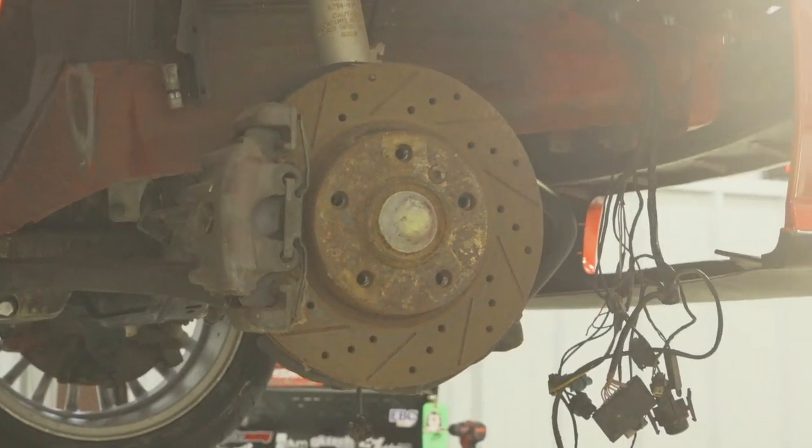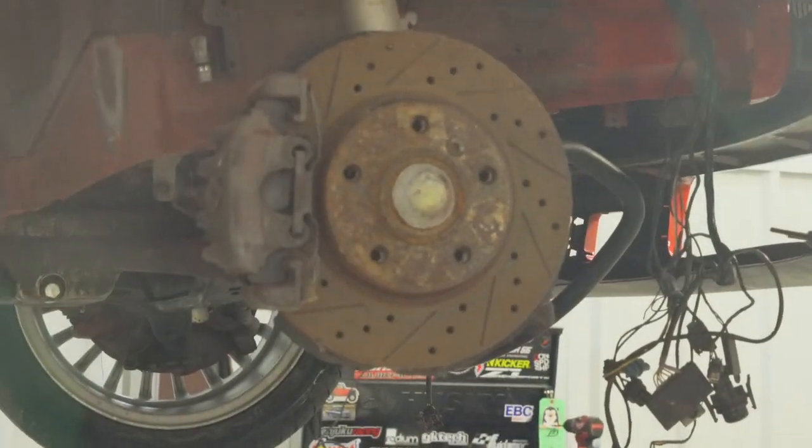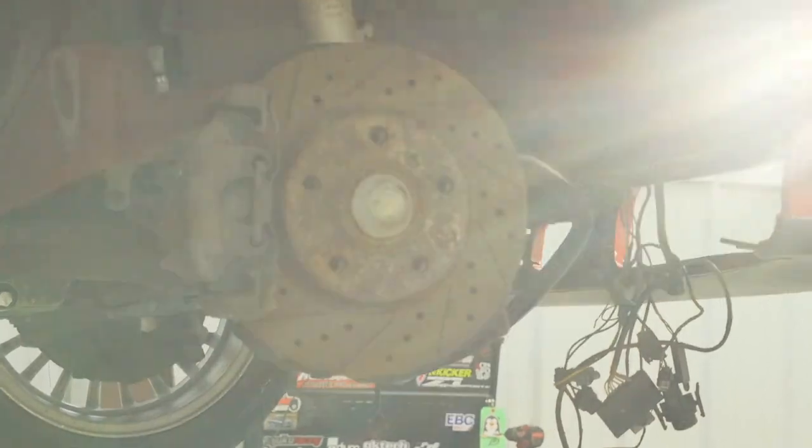As you can see the old stuff's really rusted out. This car's been sitting for six years so these brakes are really beat up — not sure when the last time these pads have been changed either. The brakes I'm using I got off eBay, about $115 for the whole set, which is really cheap — came with brake rotors and pads. I'll leave a link in the description if you have an E36 and want to do it to yours as well.